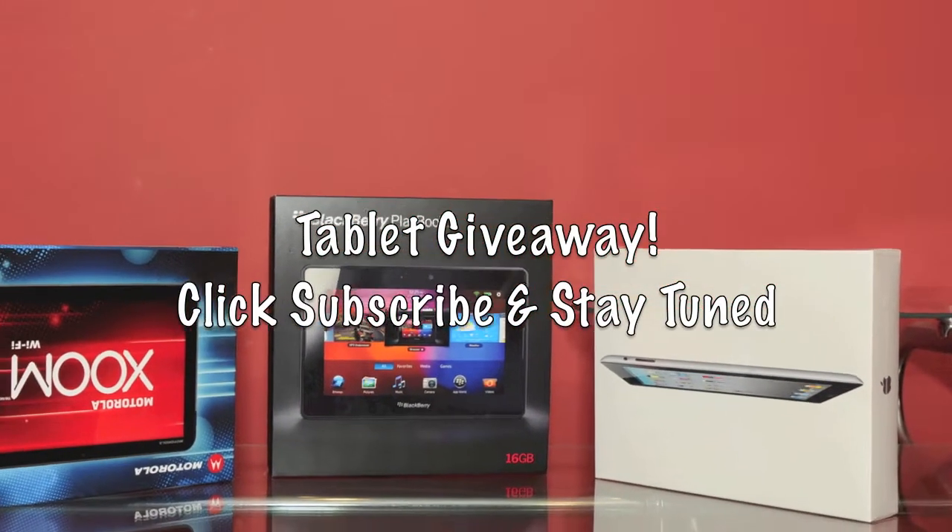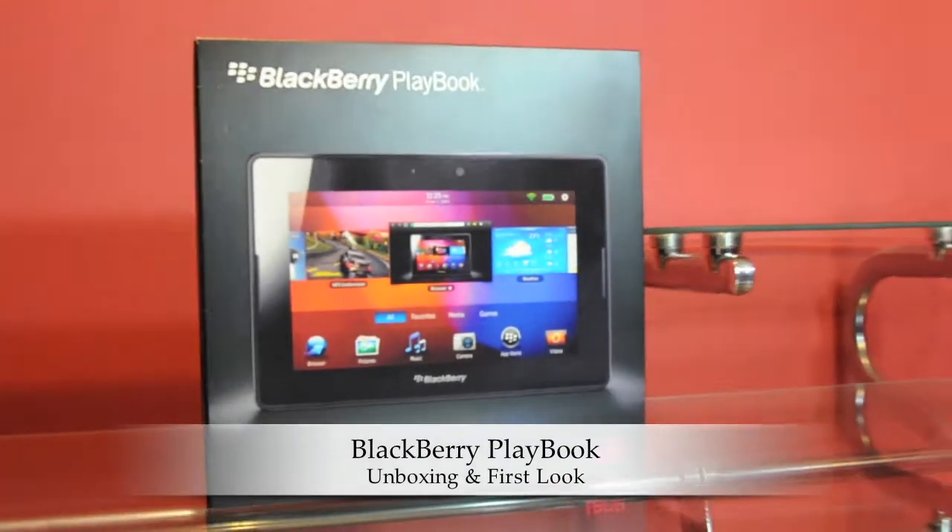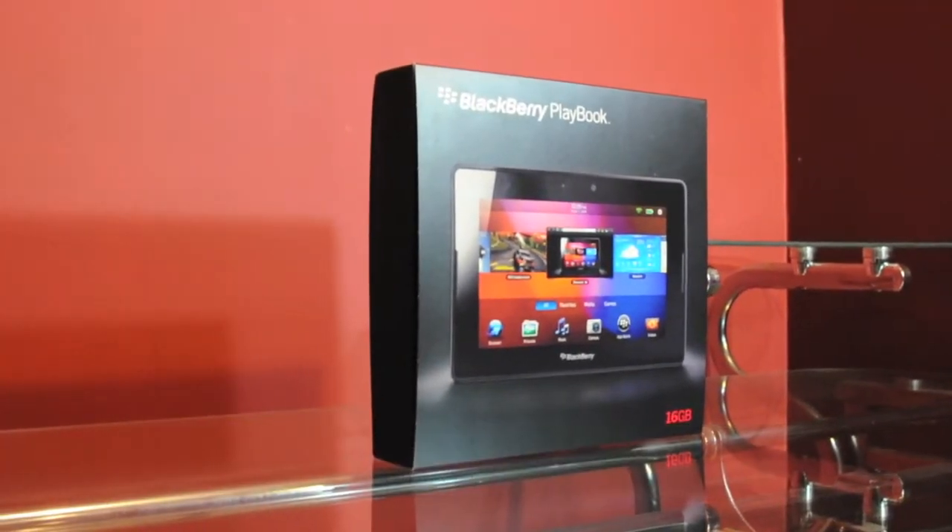Subscribe to the TechZone Daily for a chance to win a tablet of your choice. What's up YouTube, this is Dan for TechZone Daily here with an unboxing and first look of the all-new BlackBerry PlayBook.